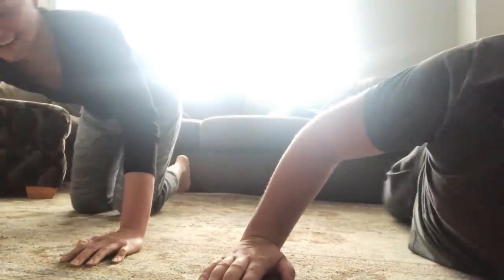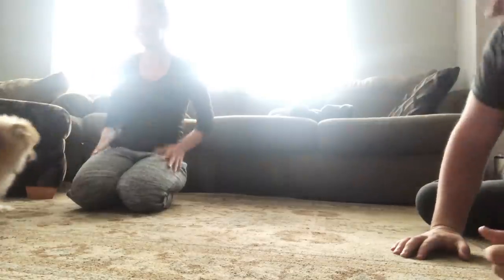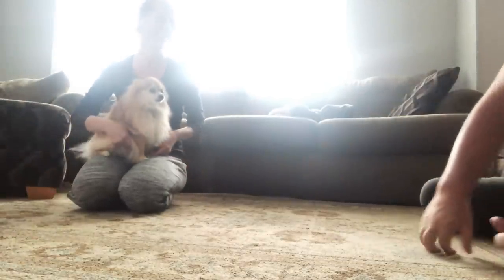I got 19. What did I get — sixteen? Yeah. Good job. You wear the pants in the house.